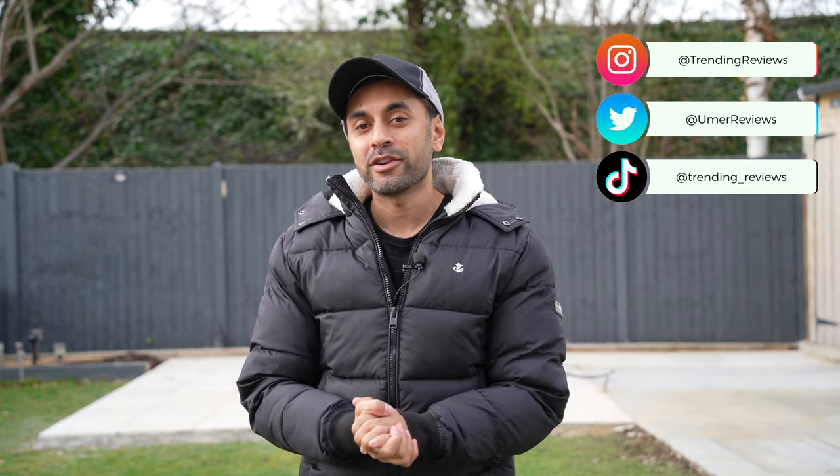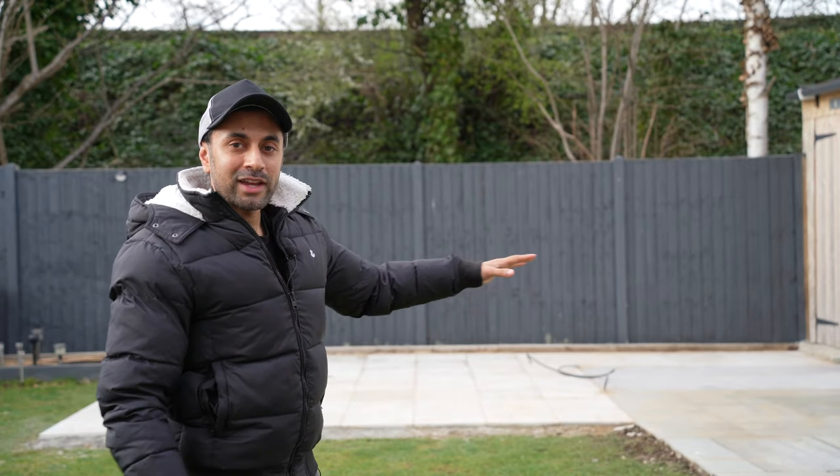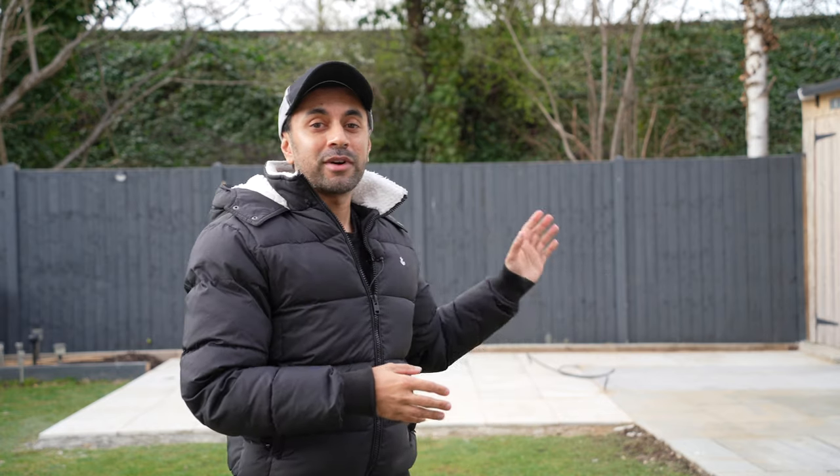In this video I'm going to slightly move away from doing a tech review. I'm actually going to be building a summer house here in my garden and I thought it would be quite fun to make a video of it. I'm going to be building a home gym inside that summer house, so I think it's going to be a really great video to share because I'm quite excited about this project.